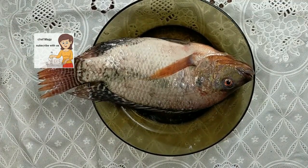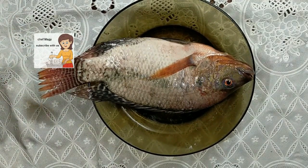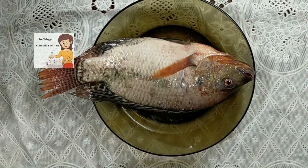I am going to teach you how to clean the fish. To clean the fish is very easy. Let's start to clean it.